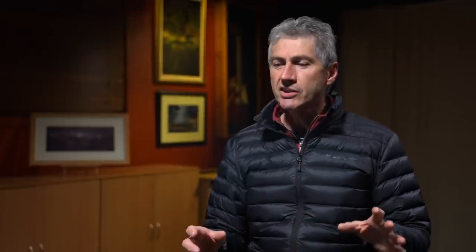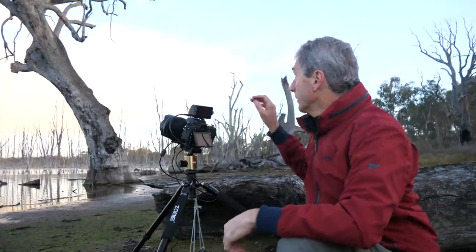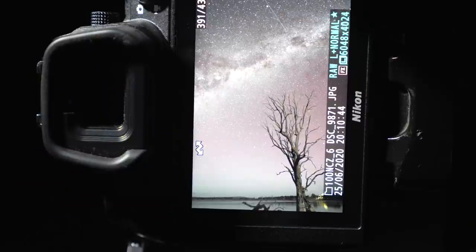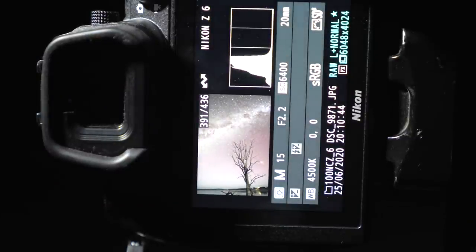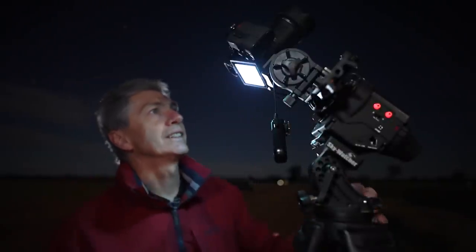So there you have it. I haven't gone into detail in this video about the actual methods of shooting or editing using a tracker, but you can see some links to separate videos in the description where I have actually done that. I have added the star tracker into my collection of tools to shoot the night sky, but it's not my only tool. I still gravitate towards static tripod shooting and stacking multiple images to get the desired outcome in my night sky photography.